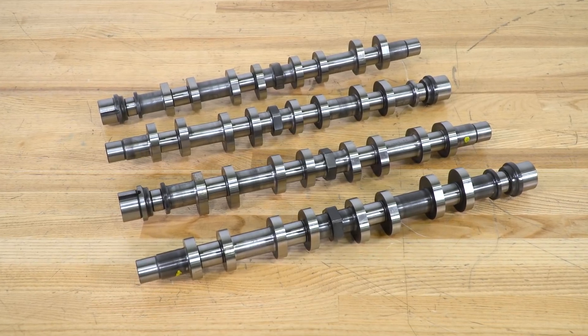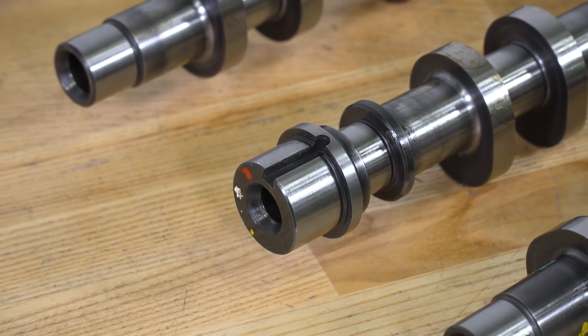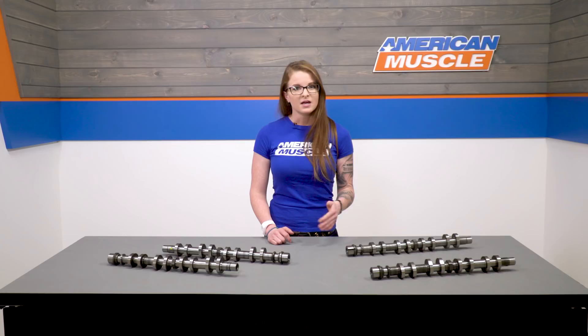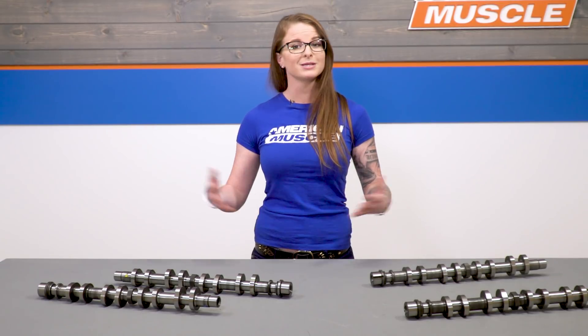Comp tells us that the specs for these cams are as follows: 116 degrees of lobe separation, a 238 and 240 duration at 50 thousandths of lift, an intake lift of 475 thousandths, and an exhaust lift of 450 thousandths. So you have a bigger lift than the stock cams, which will allow more air into the cylinders, and more duration too, which means more power.